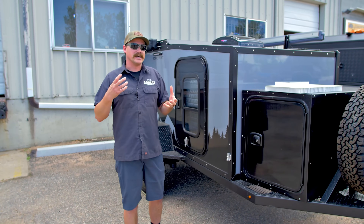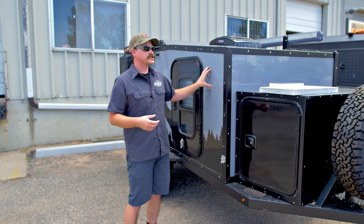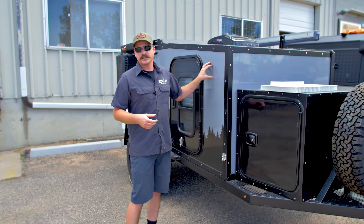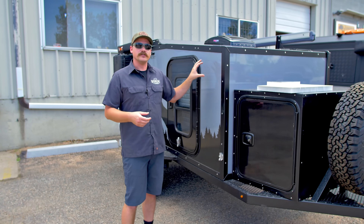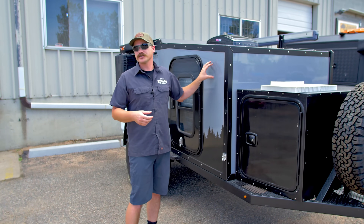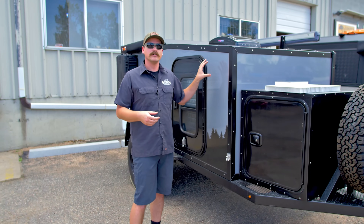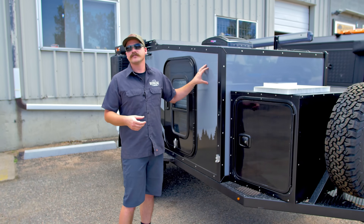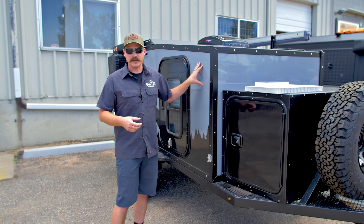If you ever get a puncture in the fiberglass — you put a tree branch through it, there's an accident, something happens — this is also repairable. When you get into the plywood and aluminum systems, those punctures are not repairable. You can't weld aluminum when there's insulation behind it, and same thing — you cannot weld aluminum when there's plywood behind it.